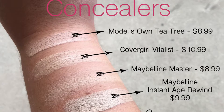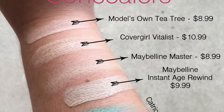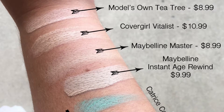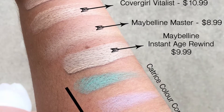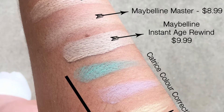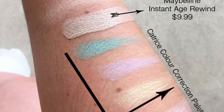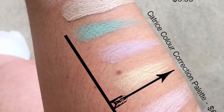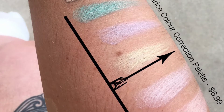Here are the four concealers. First is the Models Own Tea Tree Concealer for $8.99 in shade Vanilla 01. Second is the Covergirl Vitalist for $10.99 in an unknown shade. Third is Maybelline's Master Concealer for $8.99 in shade 10 Fair. Fourth is Maybelline's Instant Age Rewind for $9.99 in shade Fair. And lastly is Catrice's All Around Color Correction Palette with five different colors.